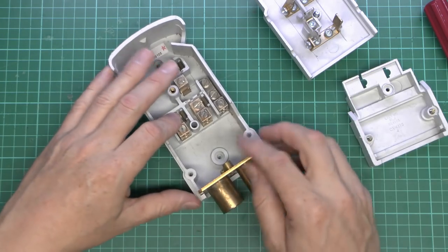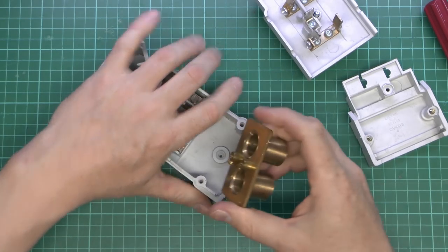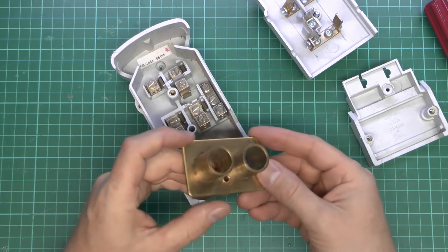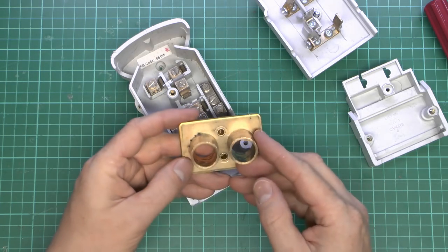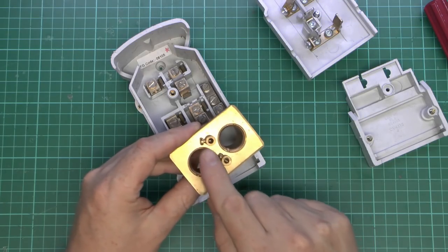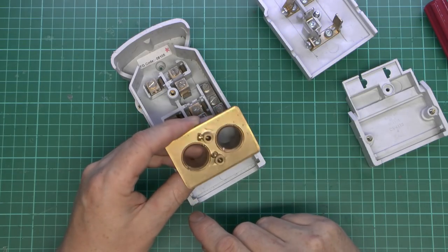This plate here is for the armoured cable, and it can actually be removed. You can get a different type of plate for different types of cable termination. This is solid brass, and on the back we've got the terminals for the earth connections as well.